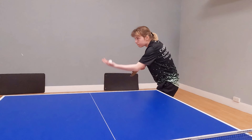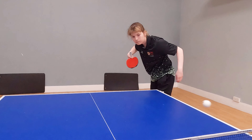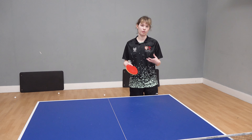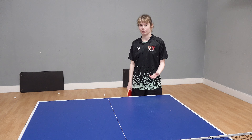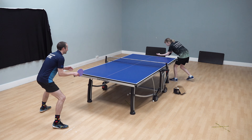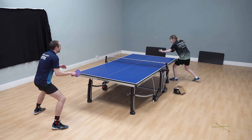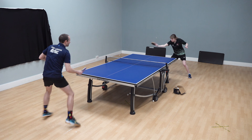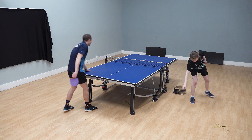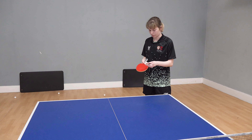My favourite serve is a side spin topspin — short side spin topspin, or just dropping off the end of the table. The reason why I like this serve is that, based on my game, I don't necessarily serve to directly win the point. I'm serving in a way so that it sets up the rally how I want it. People should think about whether they're serving so that their next ball is what they want and plays to their strength.